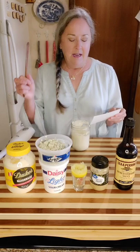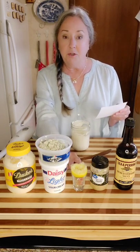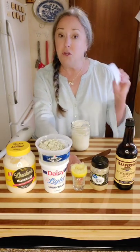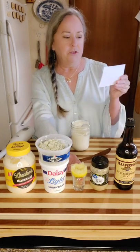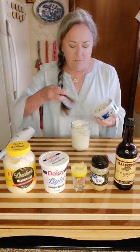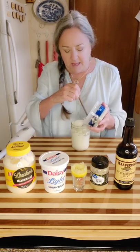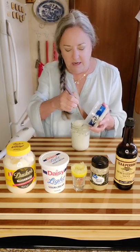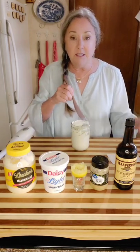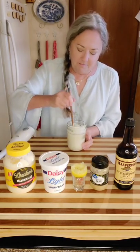For the blue cheese dressing, I have a half cup of sour cream, a half cup of mayonnaise, one tablespoon of lemon juice — that's from half the lemon we didn't use earlier. The recipe calls for three drops of hot sauce, which we don't care for so I left it out, but you could add it. Then a half tablespoon of Worcestershire, a fourth teaspoon of minced garlic, and about an ounce and a half of blue cheese crumbles — eyeball it, some people like more or less. I used my immersion blender to make it smooth; now I'm just using my little wooden spoon to stir.